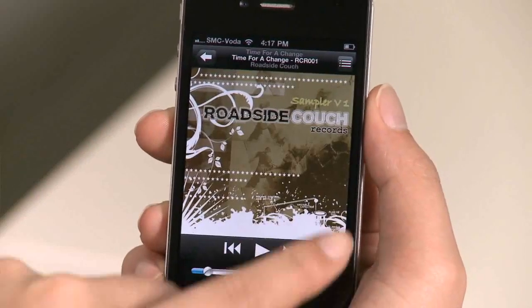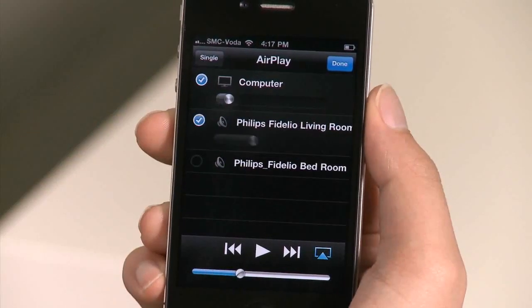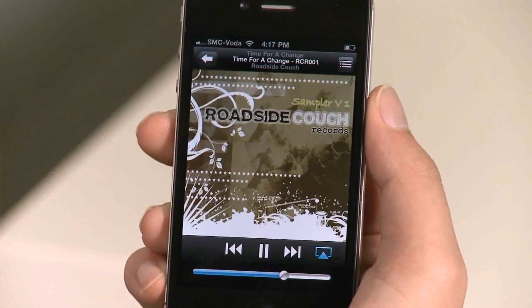If you have more than one Fidelio at home, AirPlay can use them as a multi-room system. It lets you enjoy synchronized music with iTunes on your computer throughout your home.